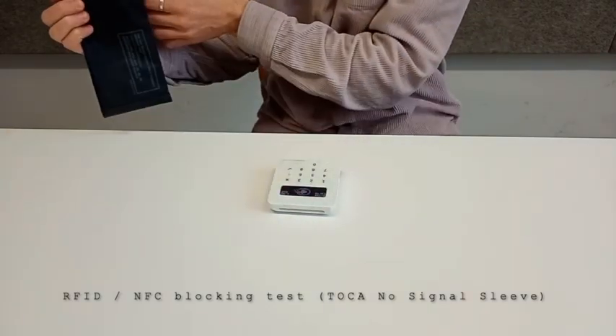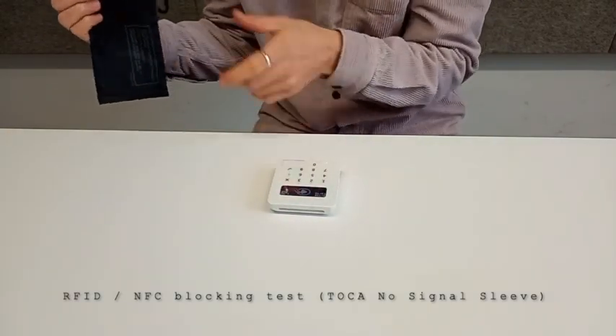As you can see, you approach with the card and nothing happens — still showing 1 euro there.